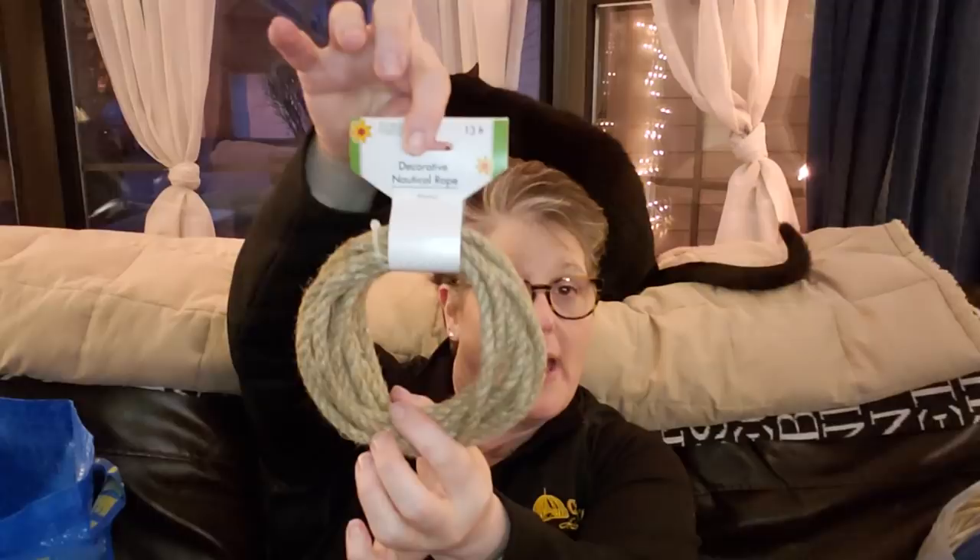I bought one more of this nautical rope. I love this whenever I buy it — this is 13 feet. I really need to do some math here; I should go to the hardware store and see how much a big thing of this costs, to figure out my better bargain. But for right now I picked it up because I have to finish one item.